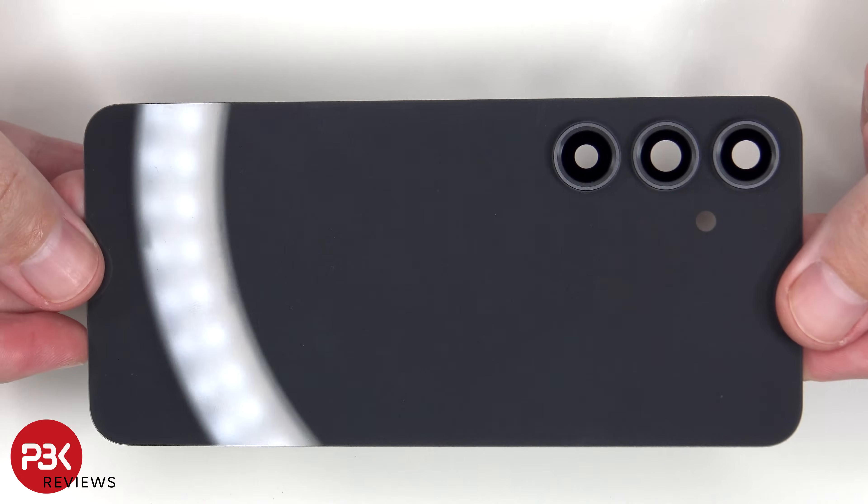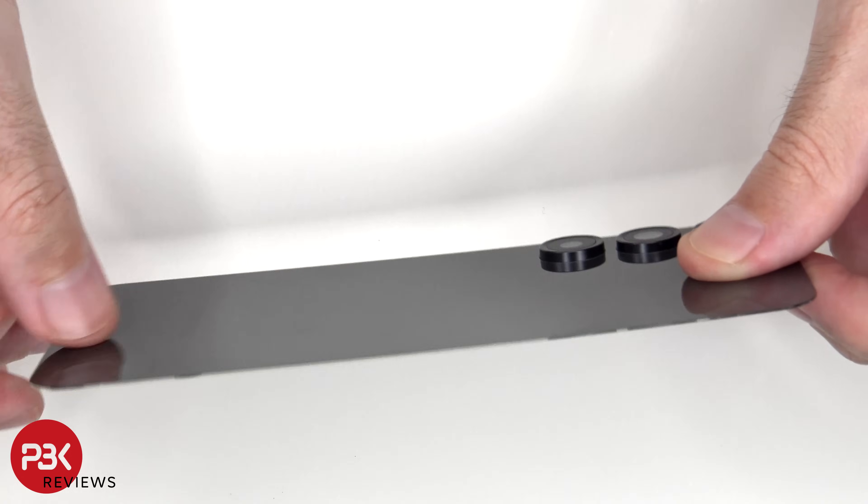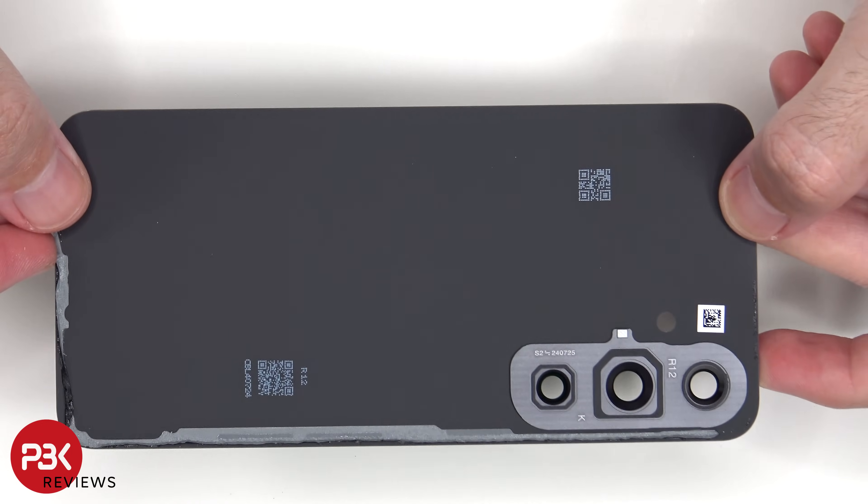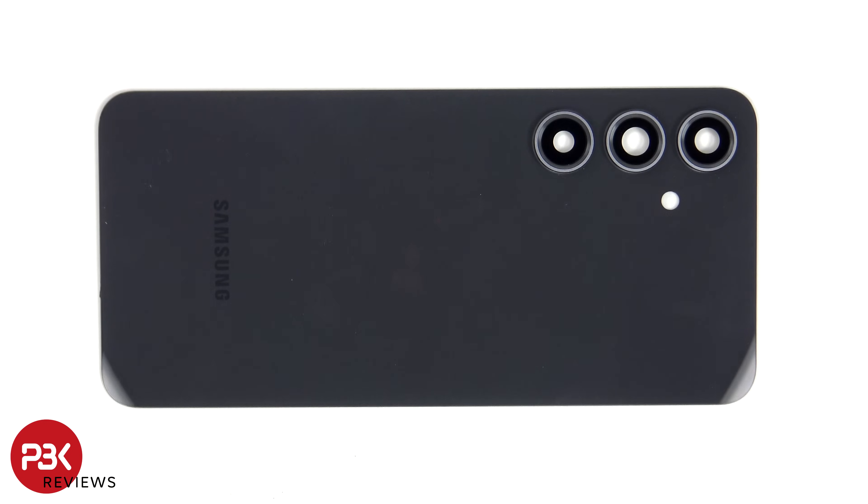Here's a look at the glass backplate. The camera lens covers can be replaced by applying heat and gently prying them off, so you don't need to take apart the phone to replace those.